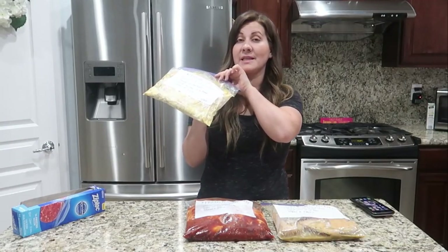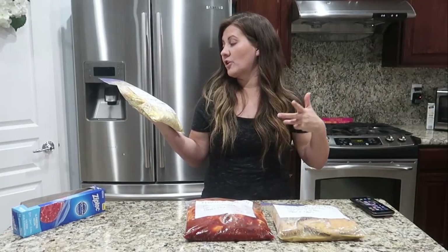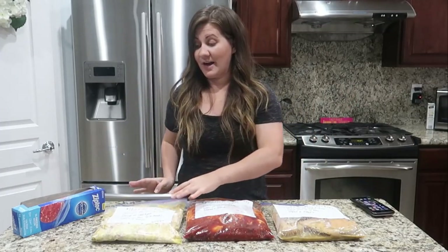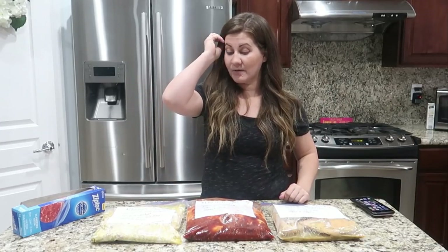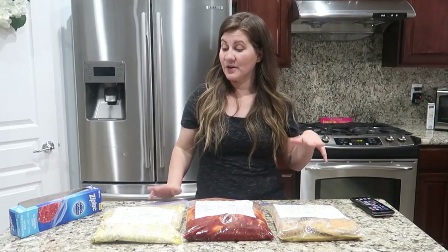For the last recipe, the cooking instructions are the same: take it out an hour before, dump it in the crock pot, cook on low for four to six hours, shred and serve. That's it — literally three crock pot freezer chicken meals in no time at all! We're going to be doing more of these, and we have older freezer meal videos linked at the end of this video in the cards. Go check them out!